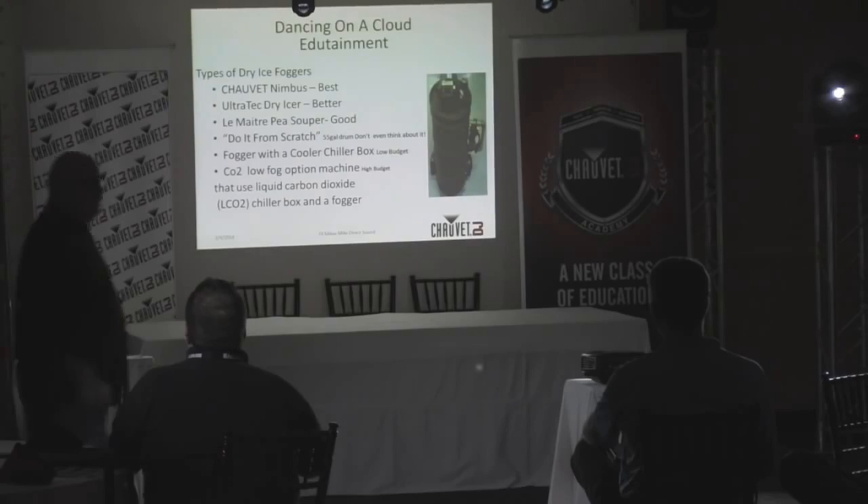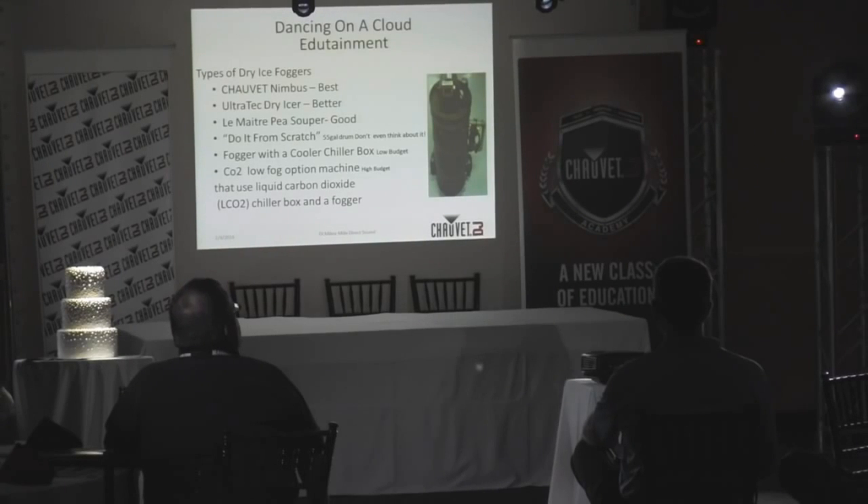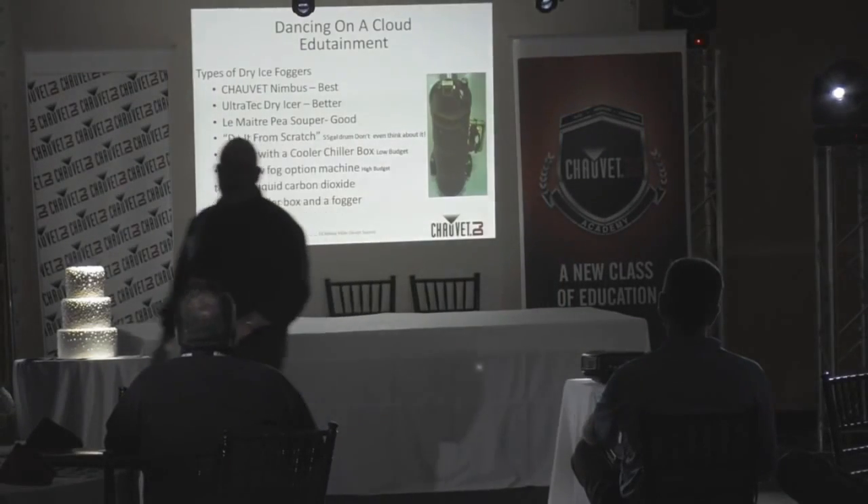There are all kinds of different dry ice effects out there. There's a big difference between a low-lying cloud effect and a low-lying fog effect. A low-lying fog effect can be produced with a CO2 chiller — those giant welding gas bottles about this tall. You add a hose to a chiller box costing about $2,500, put a fogger behind it, and it creates a super chill fog. After it warms up, it goes up — and then what happens to the fire alarms?